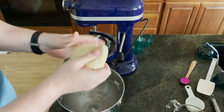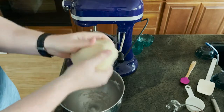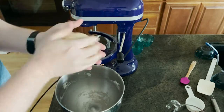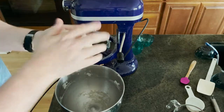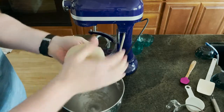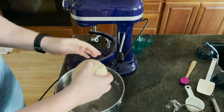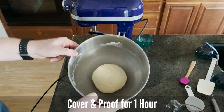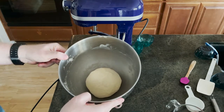Here we have our dough, which is very — you can feel it's very buttery, very soft. I'm just going to turn this into a dough ball, as you would with a pizza dough or anything else, and we're just going to place this back in here. We're going to cover it up with a hot wet towel, put it in our oven on proof, and let it proof for about an hour. We'll see you then.